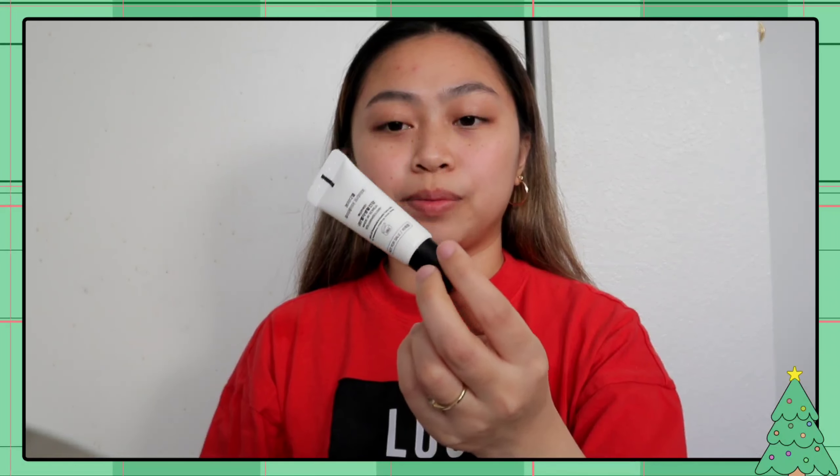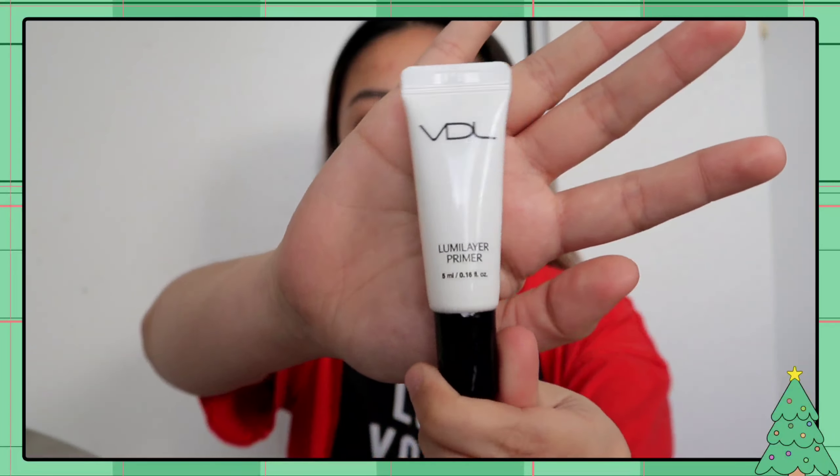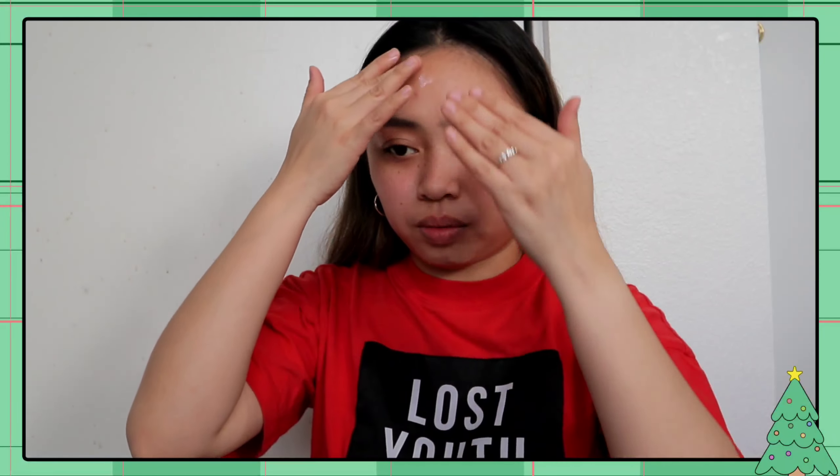I'm looking at Pinterest, so I'm going to take care of what it is. Let's start with the primer. I will be using VDL Lumi Layer Primer. Kasi gusto ko sa finish lagi ng look ko ay dewy. We're going to use this. Nakapag-skincare na ako bago ako magsimula mag-makeup. Nakaligo ko lang.